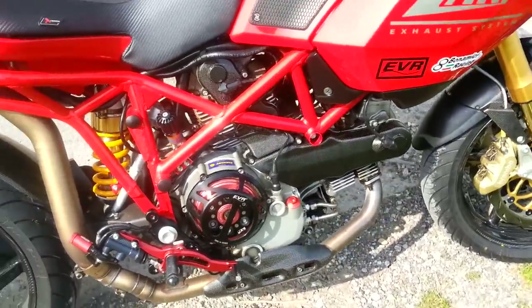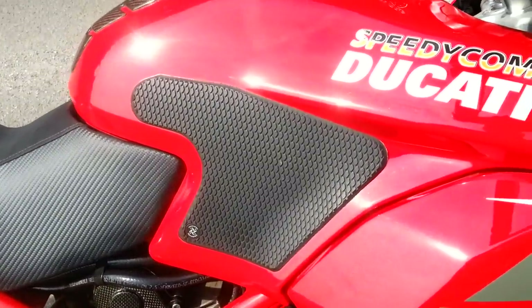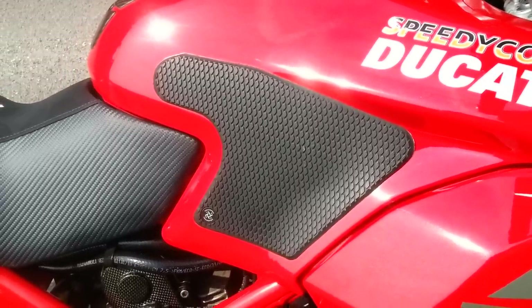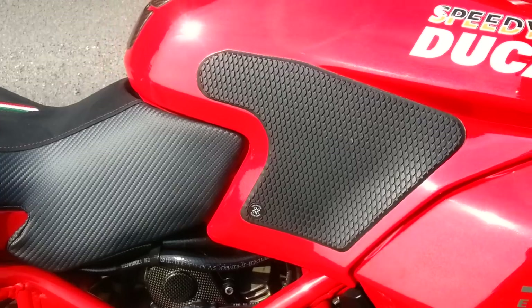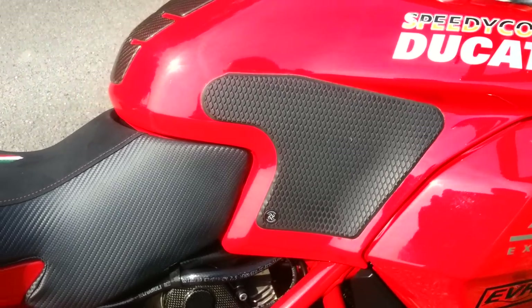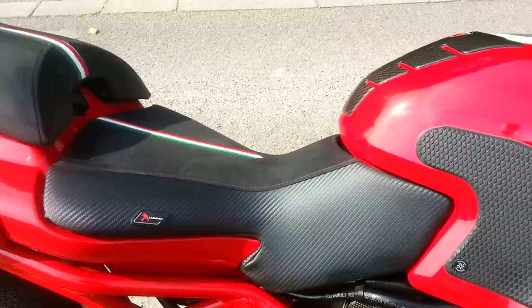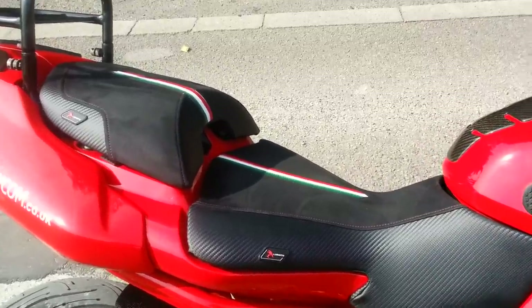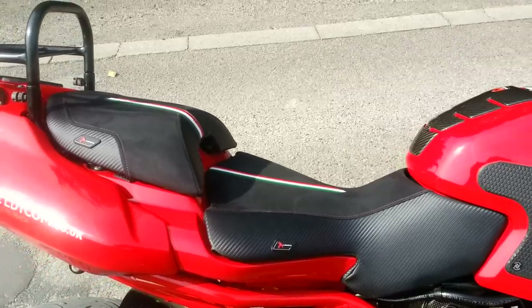Moving around the machine further, here we have TechSpec Gripster — a fantastic product. It increases rider comfort and protects the tank. This particular one is the snakeskin style. Then onto the Luimoto seat covers. These are simple, easy to fit, giving great benefits in both rider comfort and machine looks.